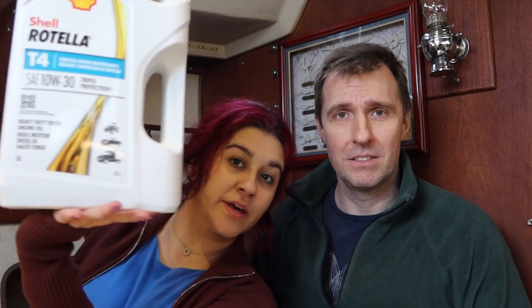First we're gonna show you the stuff that we got. This is the oil - five liters of it. We're gonna be needing about 3.7. We have a universal M25. We got the SAE 10W30. Some websites recommended 10W40, but when we were at the store they told us it doesn't really make a difference - 10W30 or 40.